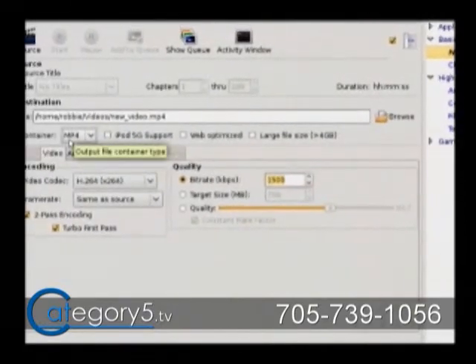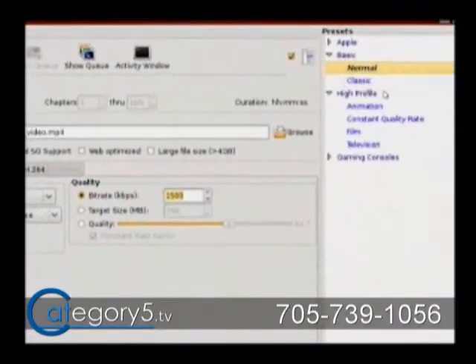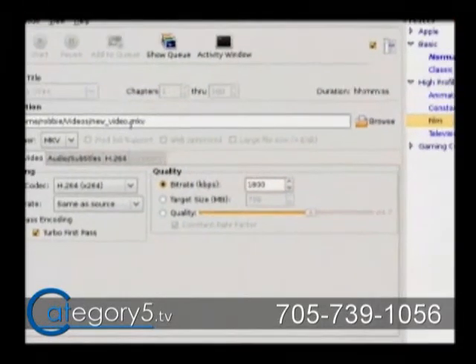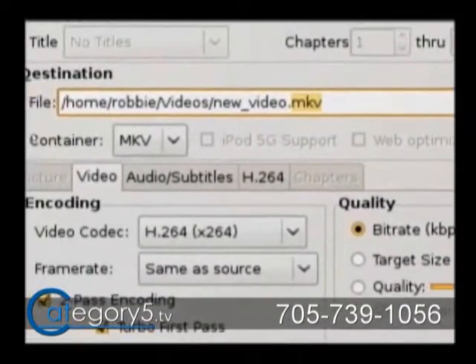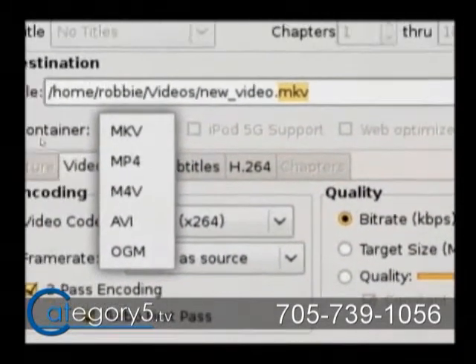If you're a new user and not really sure what a container is or what H.264 is, you can use the presets — those are there for you. Just decide what you're doing: like high quality profiles, 'film'. If it's a movie and you want full quality, film. But it is going to save within an MKV container, so keep in mind that if your player doesn't support MKV, you might want to change the container to something like MP4 or AVI. MP4 would probably be a good one.